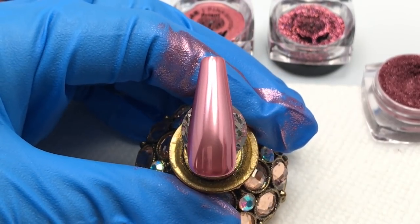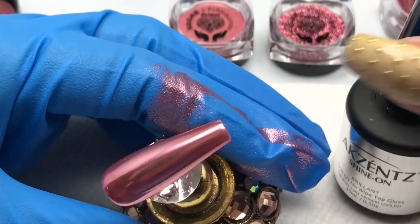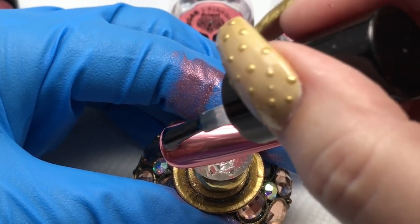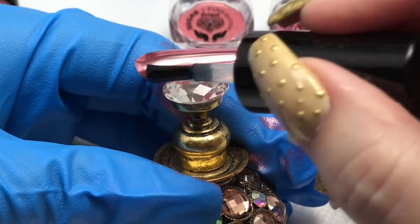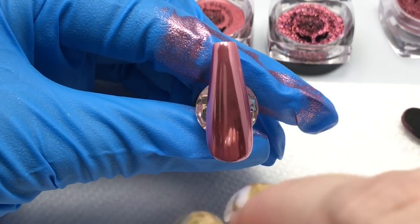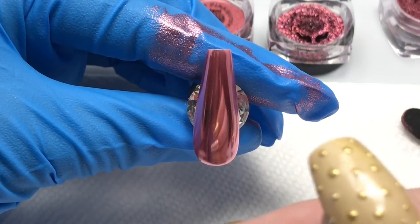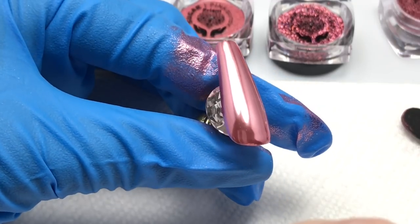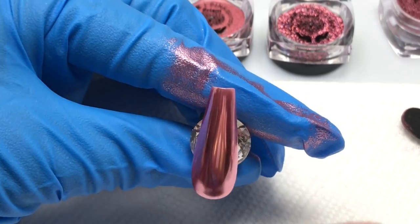When you're top coating, if you don't want to use a hard gel to get extra wear, you want to use at least two layers of top coat with your no-wipe. You want to float that on so you don't get any lifting of the pigment off the nail. And there is the nail out of the lamp — extremely reflective, very smooth. One of the prettiest chromes that Angela has put out so far.